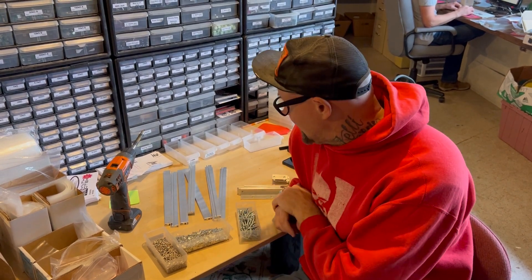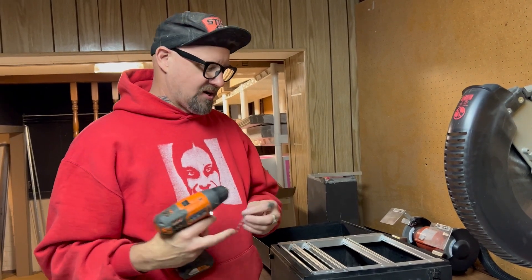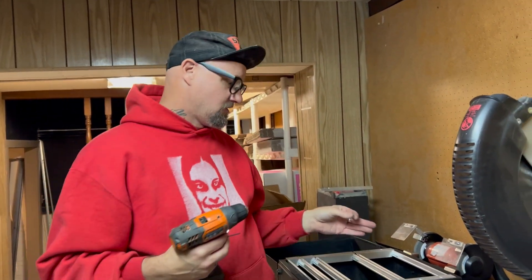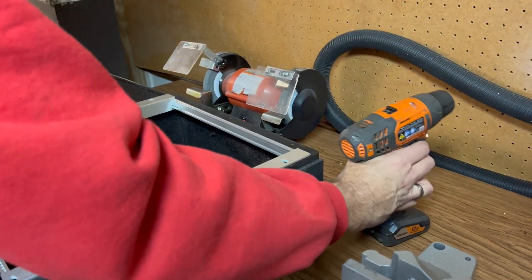I'm going to start assembling this and it'll be done here in a second. What we discovered is that these little screws I had — they're not self-tappers. And this steel over here is a little harder than I thought it was.